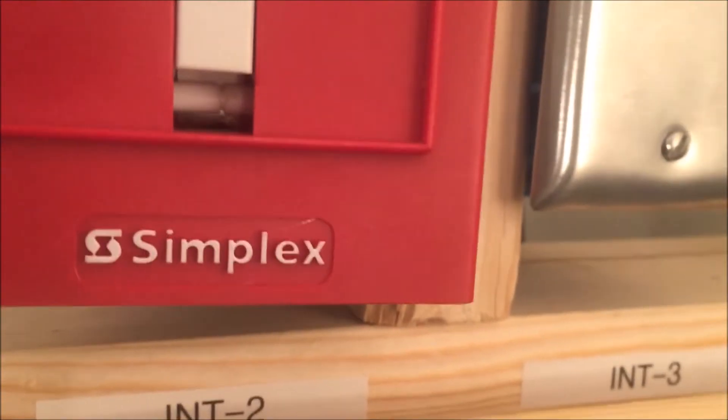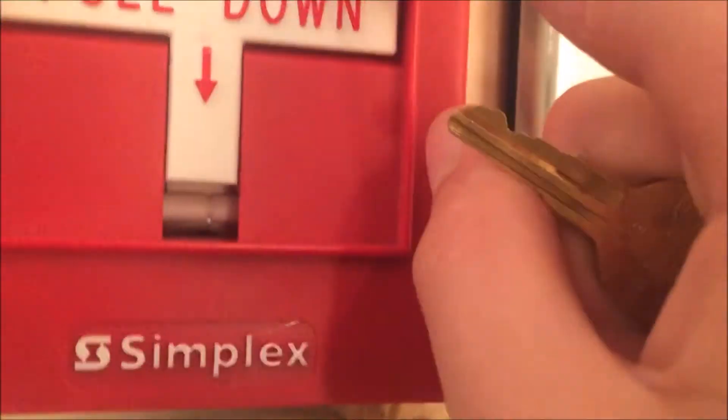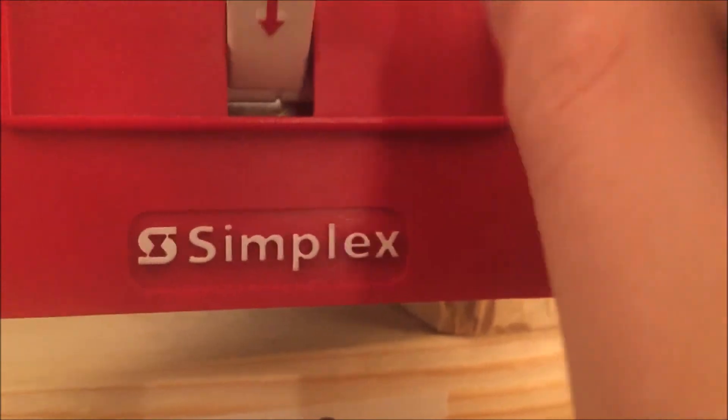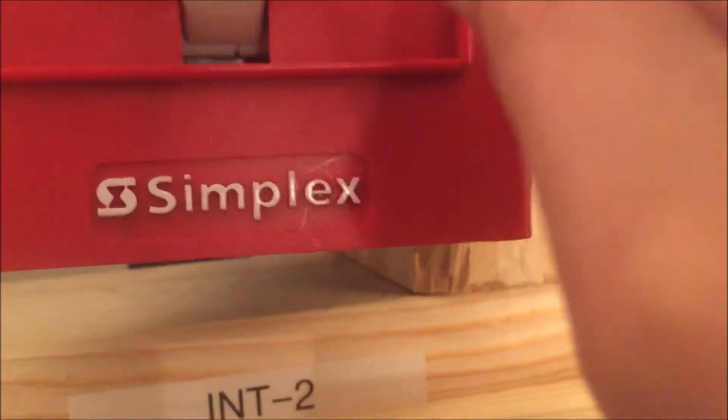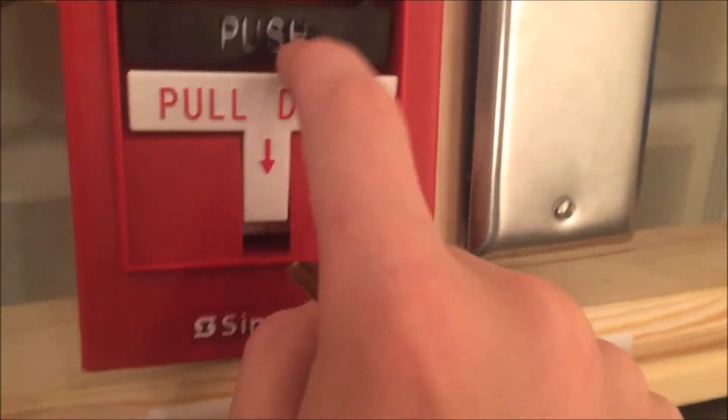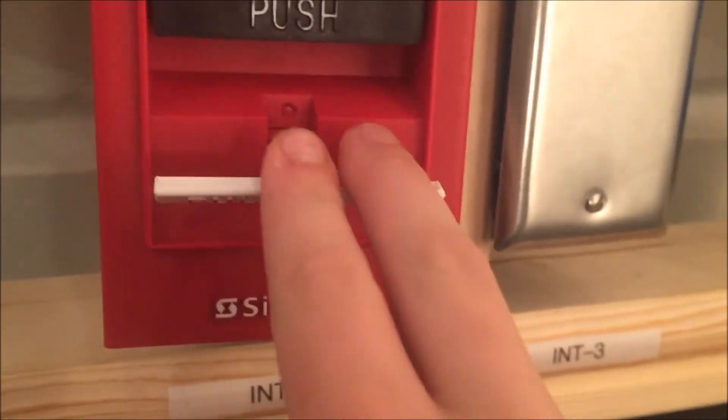That hash is the breaking point. You can see when I pull it, you can see how that front arm moves and the brake rod breaks away. This does make the pull station a lot harder to pull, which prevents a lot of tampering and accidental trips — you'd have to be pretty serious to want to pull it.